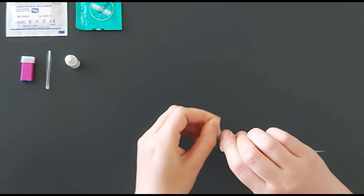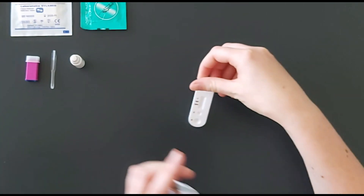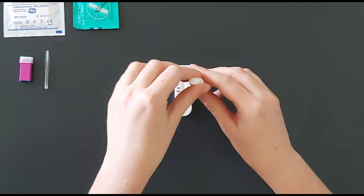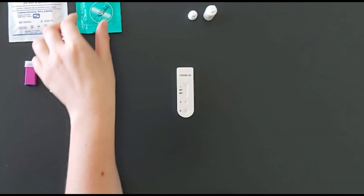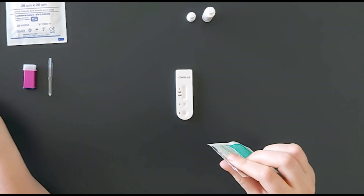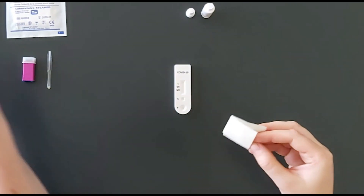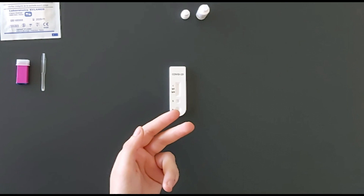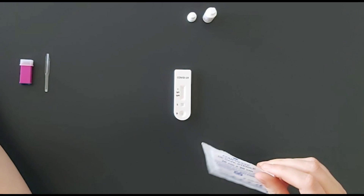Remove all packaging and place all test elements on a flat and clean surface. Disinfect your finger using an alcohol swab, then dry the alcohol using a sterile compress.